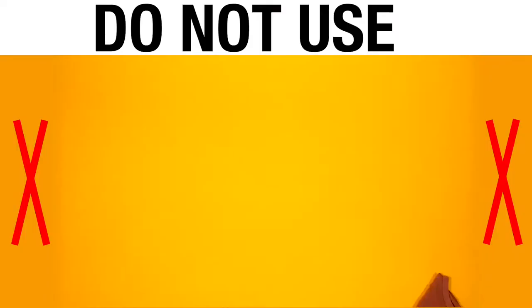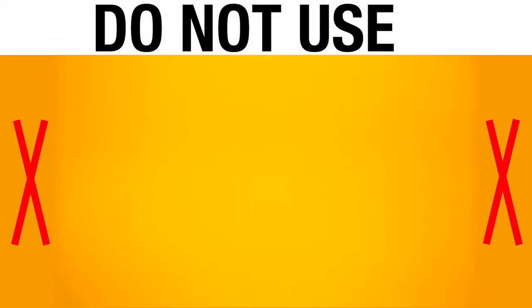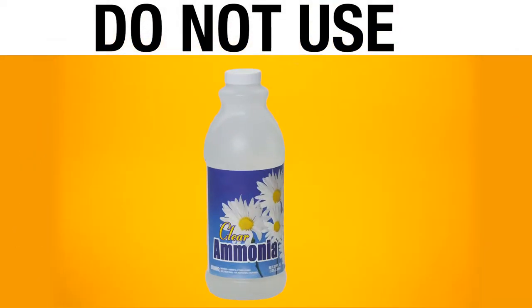Also, don't try to clean your lenses with a t-shirt, tissue paper, napkins, or a paper towel. And don't use any cleaners that have ammonia in them.